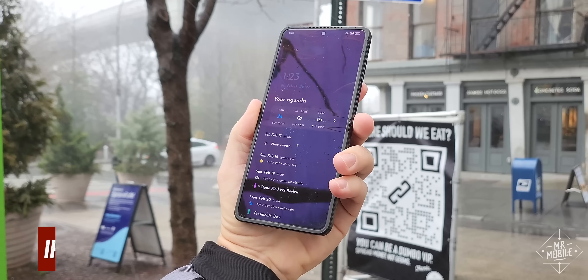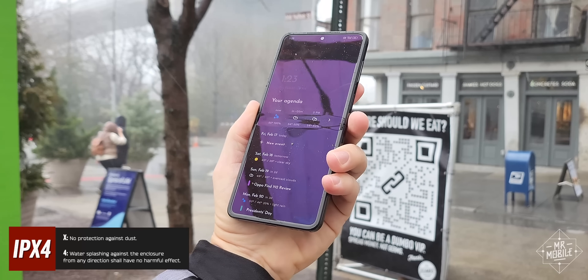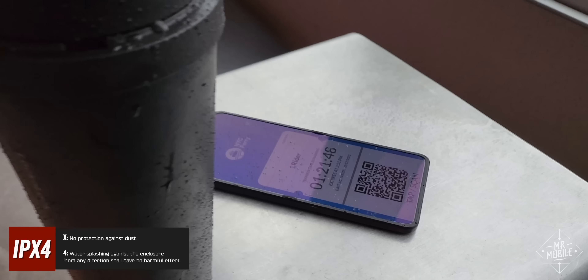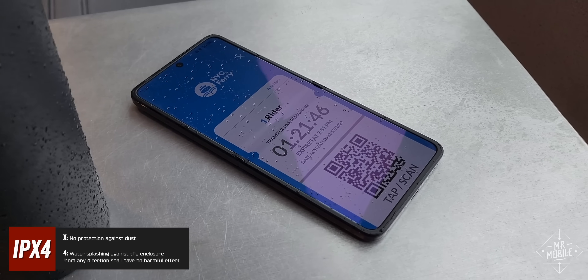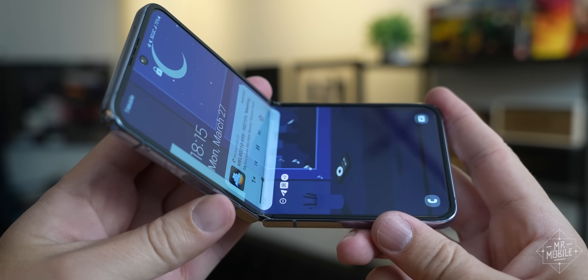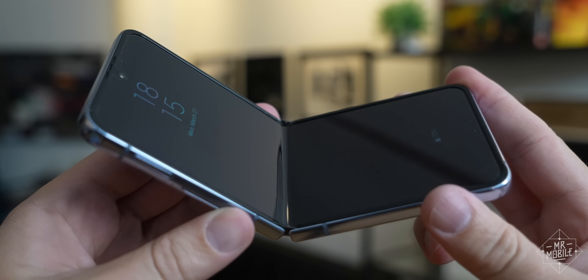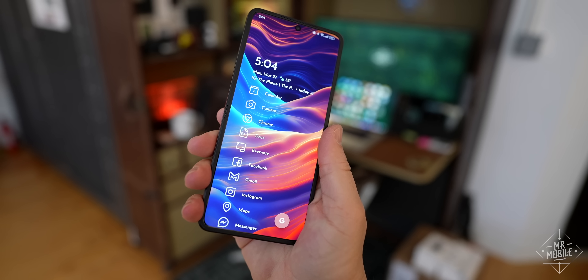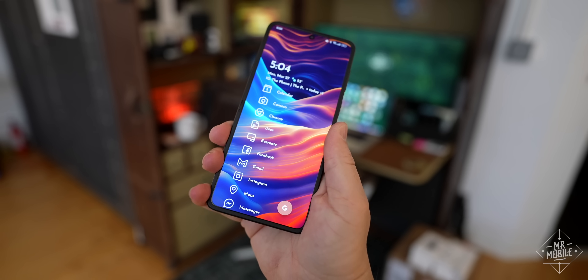In the process, OPPO was also able to add IPX4 splash resistance, which isn't Samsung or Huawei's IPX8, but it's more than enough for most folks. Personally I do prefer Samsung's tighter hinge, but OPPO says that with heavy users opening their phones upwards of 100 times a day, it wanted to make opening the phone easier to remove a barrier to usage. So this was on purpose.